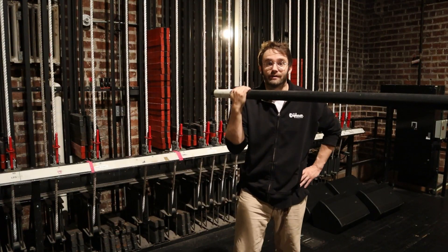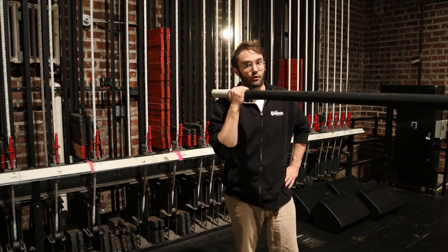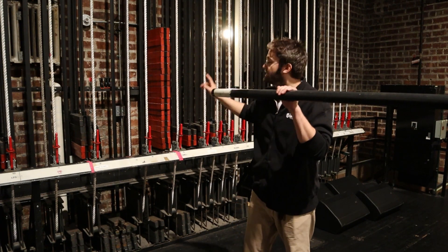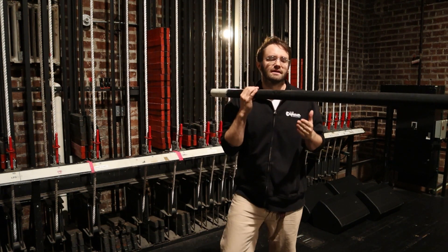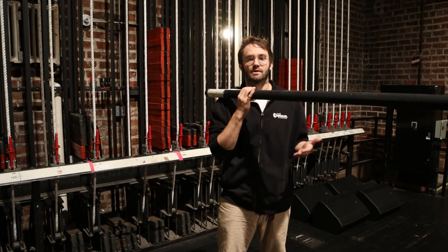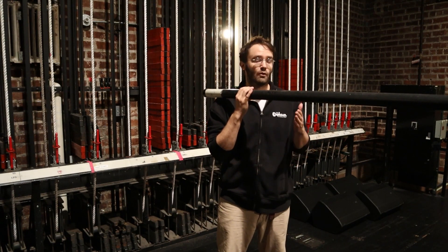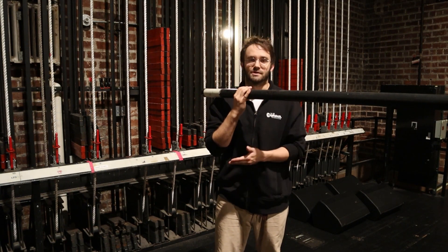From here you can add scenery, curtains, anything you can fit, as long as it doesn't weigh more than 2,000 pounds and as long as you can add the appropriate corresponding weight to the counter system. Now because of the intricacy and experience involved in knowing how to properly and safely operate this system, we restrict it to people only who have been properly trained in the procedures of doing so.